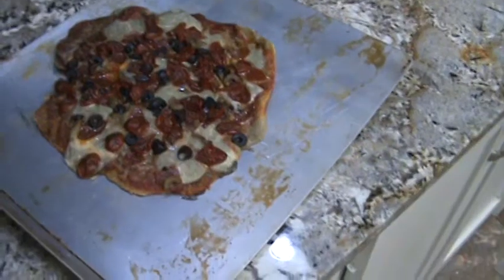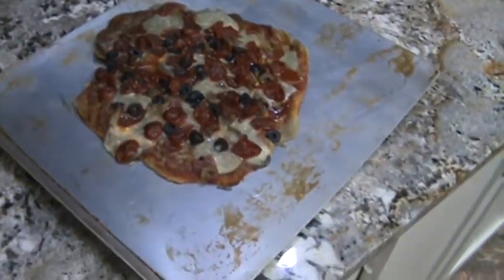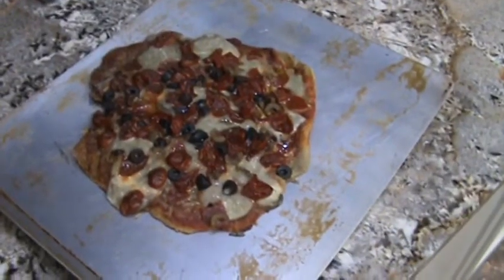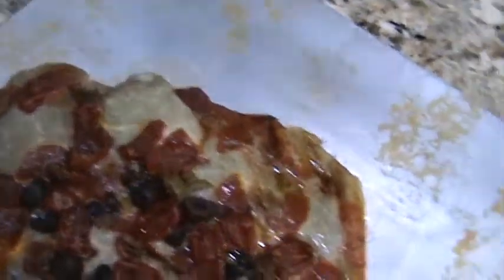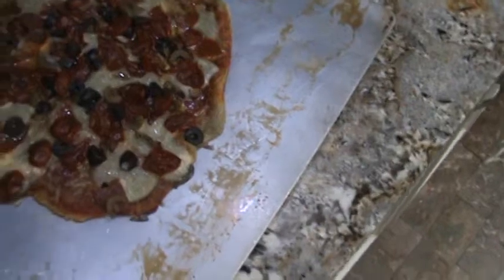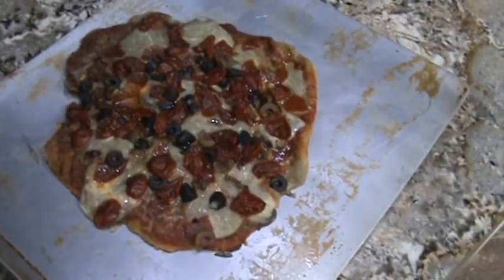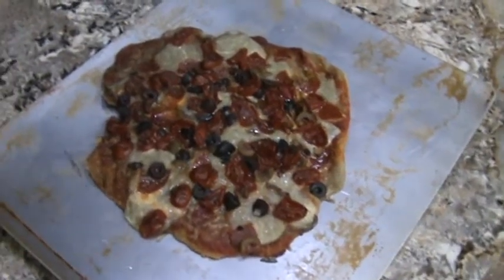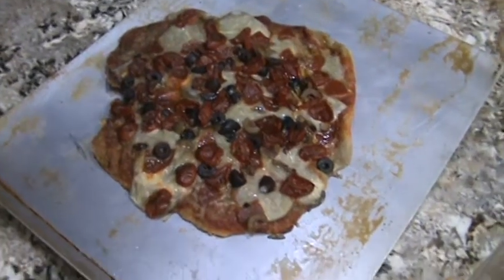We gave the rocket mass heater pizza oven a chance. We've been out there feeding wood, and we thought maybe it's getting too much ash on the pizza. You can see on the cheese, it's probably going to be really ashy and I don't know how it's going to taste. But Kathy thinks it's a little raw, so we're going to put it in the regular oven and try to cook it a little more. That's where we're at so far on the test of the first prototype rocket mass pizza oven.